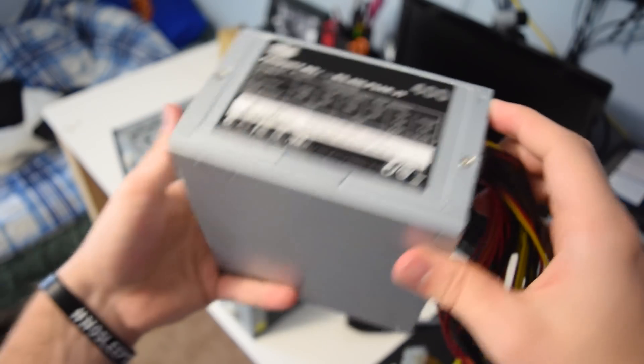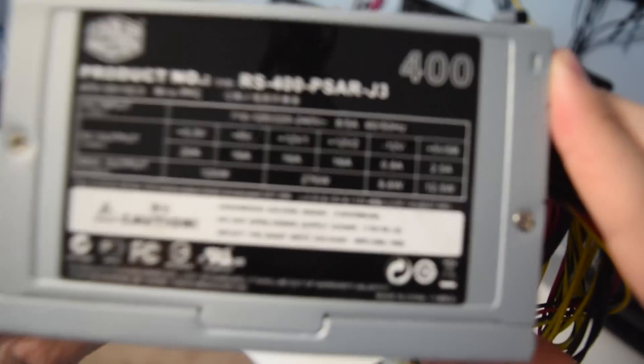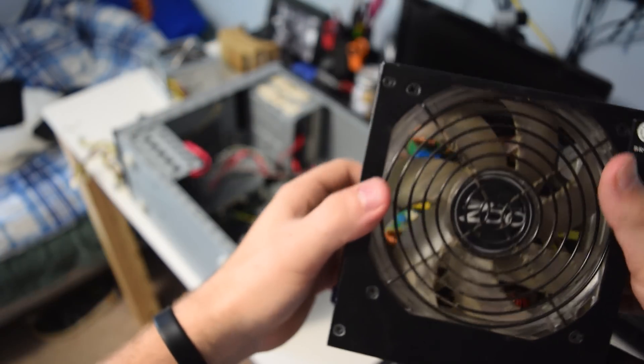First issue: the power supply I have in Junkrat is not enough wattage at only 400 watts. But don't worry — I have a 700 watt OCZ unit lying around from another system that I could use. Or so I thought.